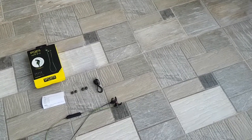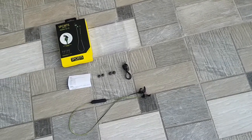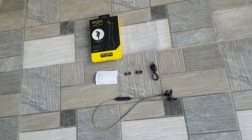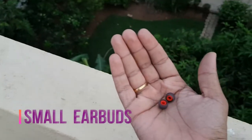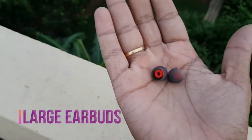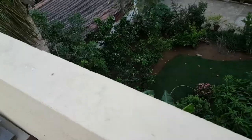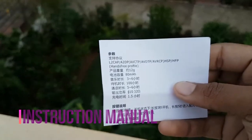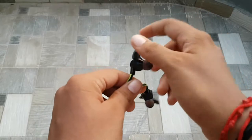These were the accessories that you get inside the box. Let's have a closer look at each one of them: a pair of small earbuds, a slightly larger one, a USB cable without adapter, and an instruction manual — all in Chinese.